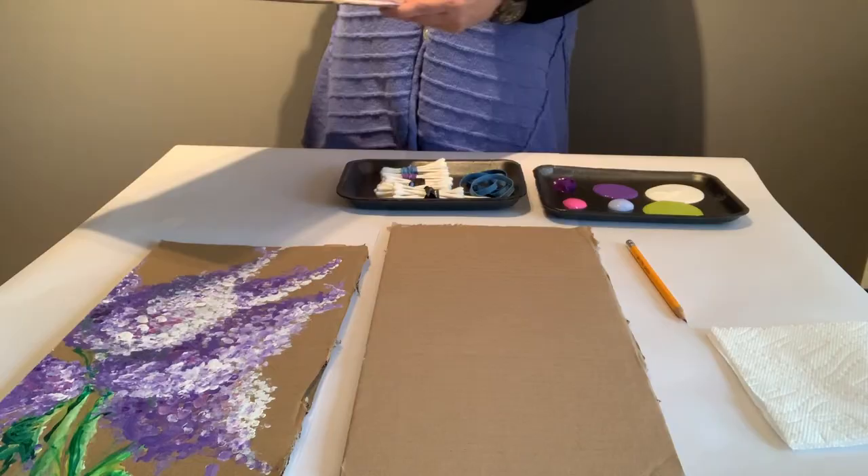Hi everybody, it's Mim Fawcett. Welcome to my home studio. We're going to spend a few minutes today painting with q-tips and some other simple household items. And at the end of our time, you will have a beautiful spring bouquet of lilacs. So let's get underway.